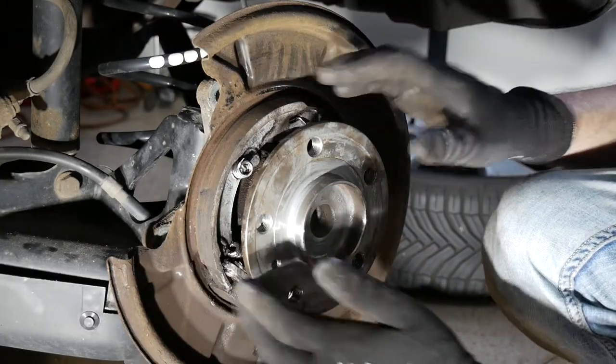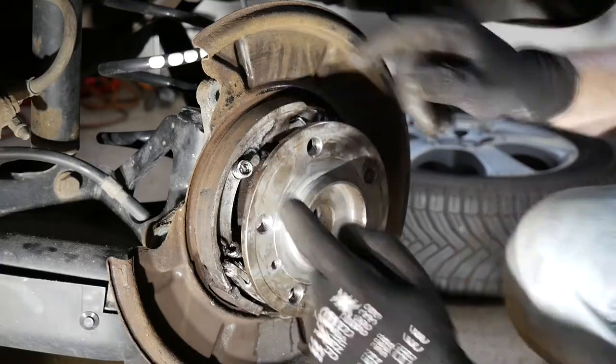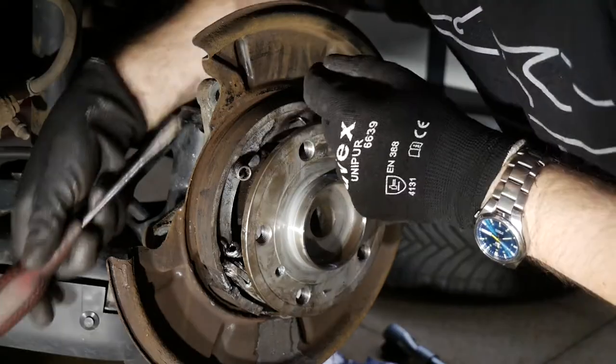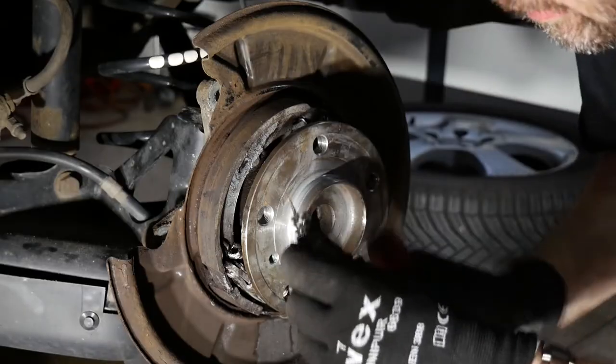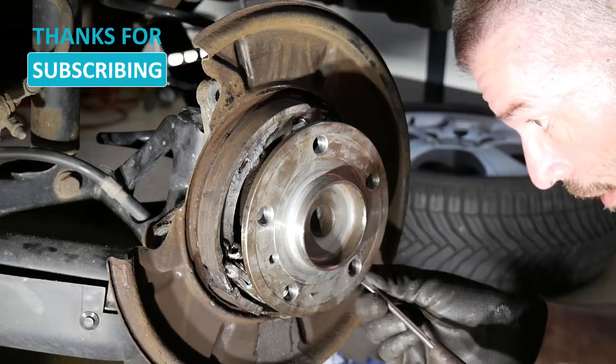At this point I'm going to swap those out, and the first step will be removing those two retaining springs. There's a slot at the rear facing in this direction — it comes right out, and that's how this piece looks like.